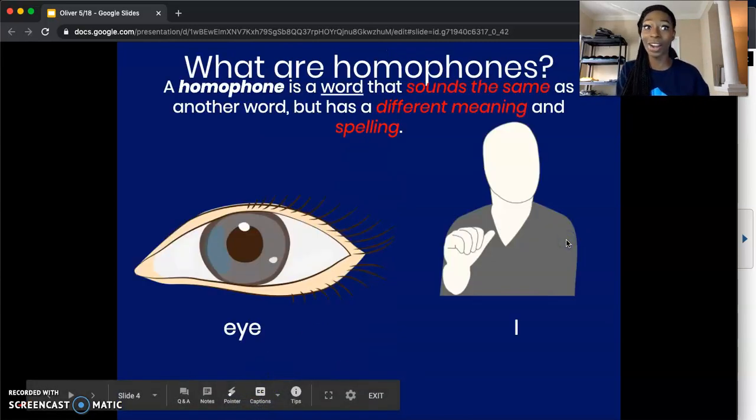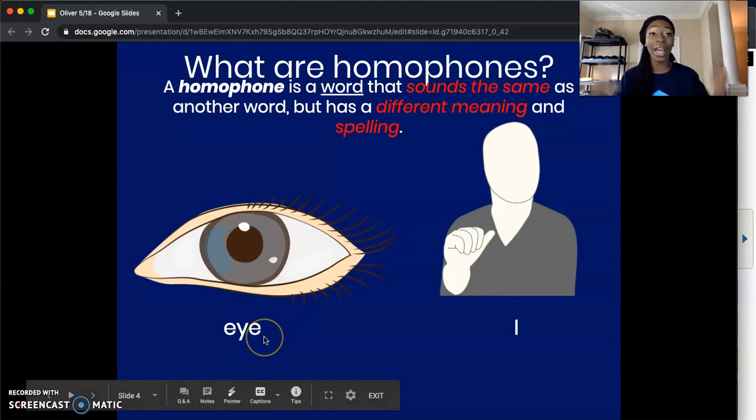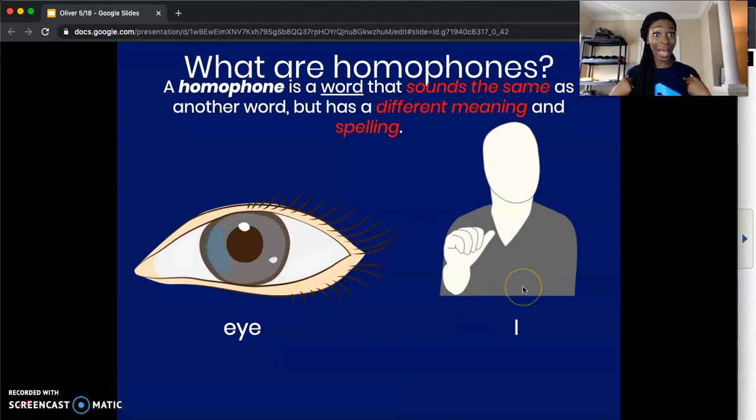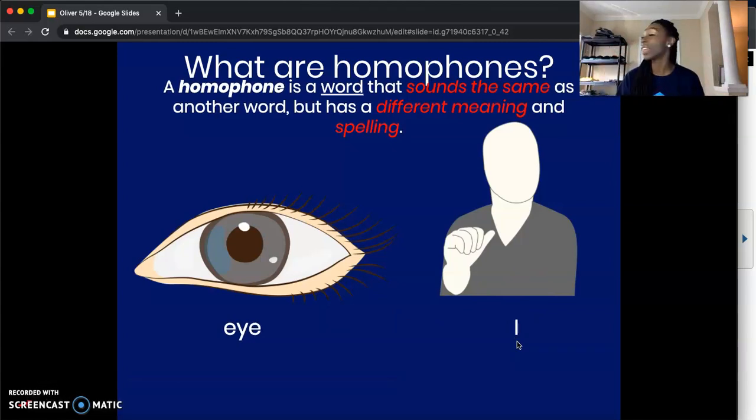So we're moving on to our new lesson. Today, we're going to learn about homophones. What exactly is a homophone? A homophone is a word that sounds the same as another word, but it has a different meaning and a different spelling. For example, if we look at the two pictures on our screen, we have 'eye' — E-Y-E — as an eyeball, and we have 'I' — just the letter I — meaning me. They sound the same, but they mean two different things, and they're spelled differently.